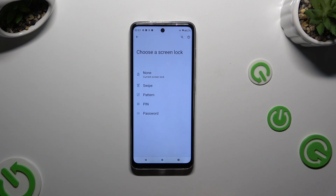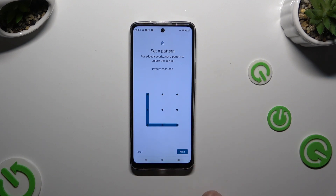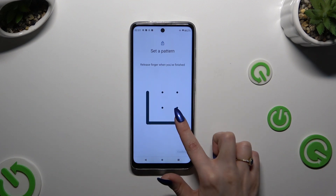You can choose Pattern, PIN, or Password. Then create it and continue by selecting Next at the bottom right corner. Repeat it to confirm and hit Confirm.